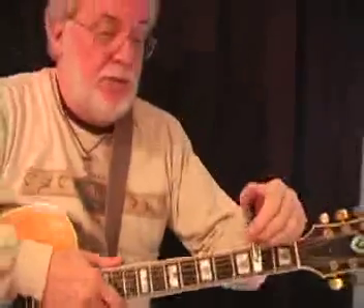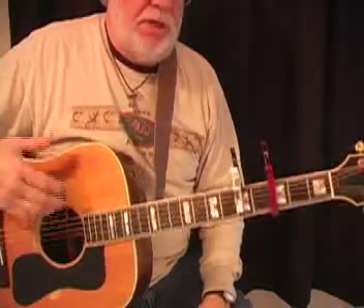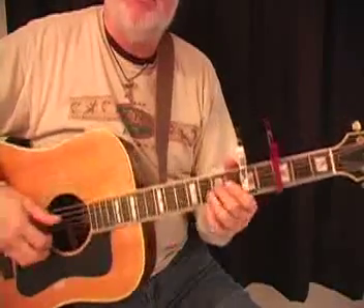Now, as with any of the capos, we can take this capo and move it up the neck, put a straight capo two frets behind it. Now in this case I would be playing in the key of C, but in open G tuning. And being in open G tuning, you could actually play this like a banjo, if you want to.